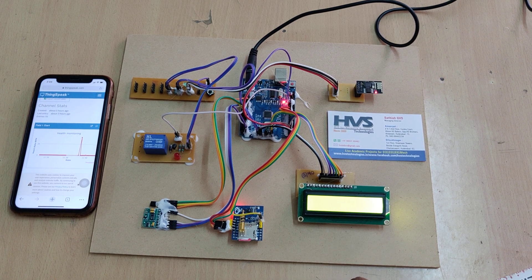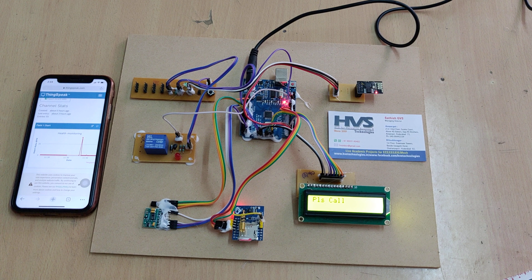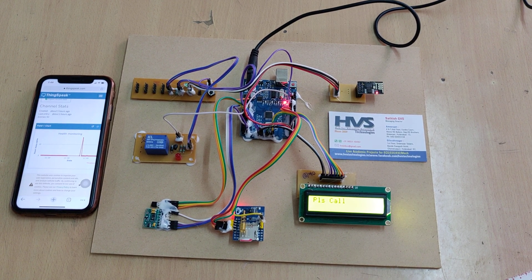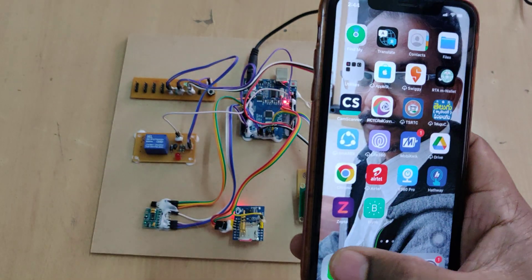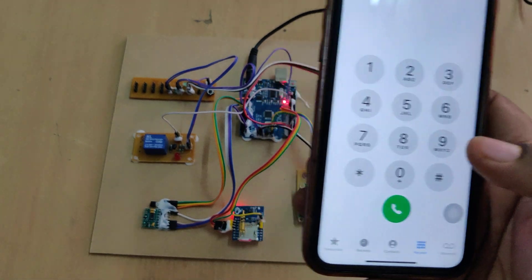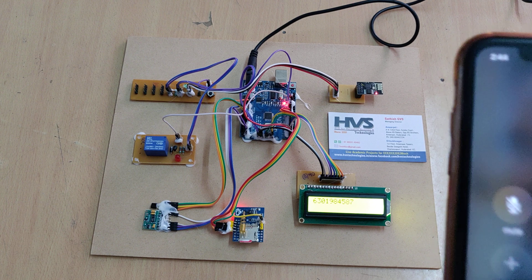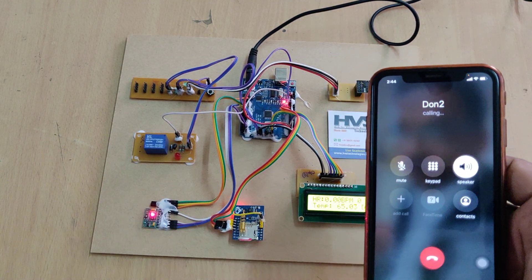The LCD will show when the network is found. For confirmation, you can call the SIM card inserted in the GSM modem — you will get a ring. Once you call, the number will be displayed and the system will automatically disconnect the call and store that number.